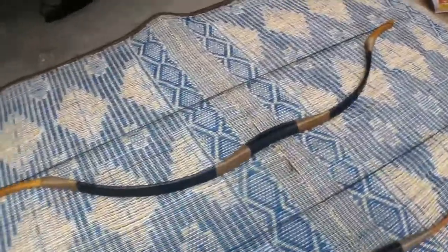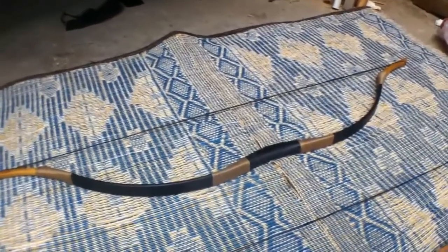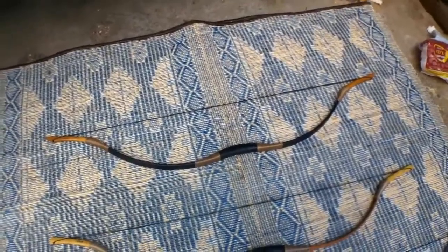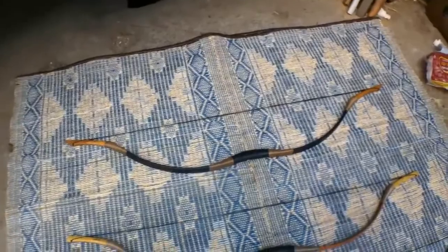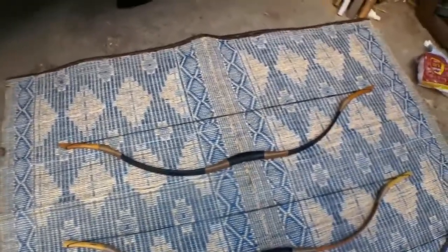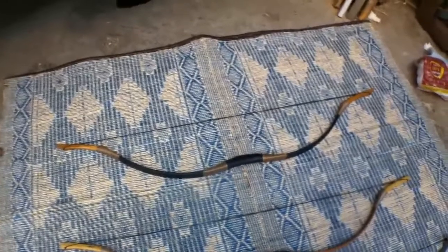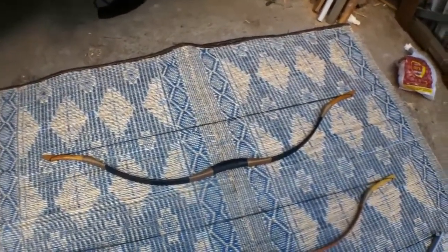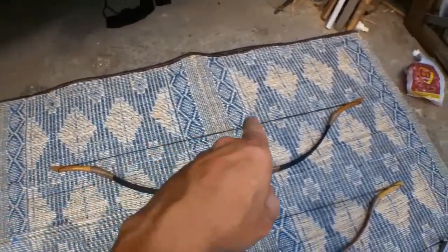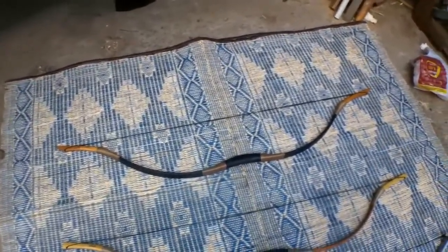And this one is a monster — it has a draw of 60 pounds. I got it because I was really intrigued about using that much power in a bow, but as a matter of fact it's not practical for everyday use. It's too much pull, and after a while my muscles start aching. It was fun to see how powerful it is, but I haven't been using it much. It's even quite difficult to just put the string on the bow — if you're not Arnold Schwarzenegger, you can't really use that bow that often.